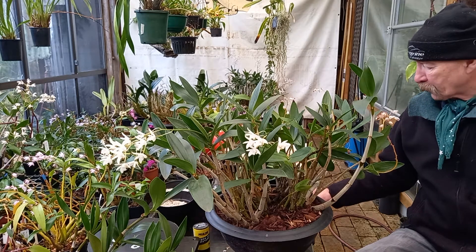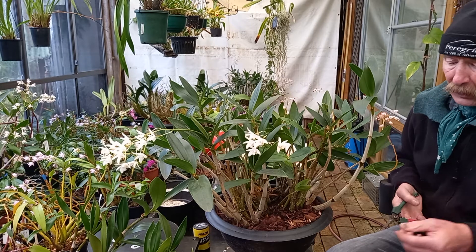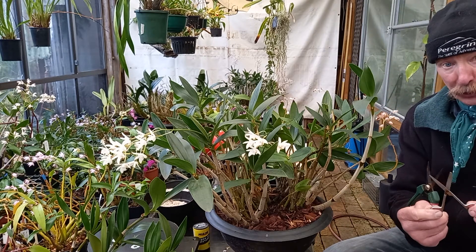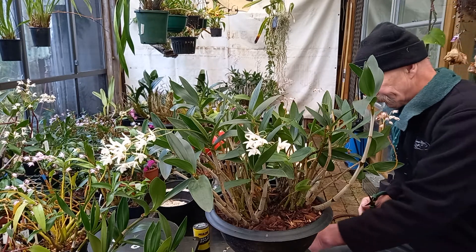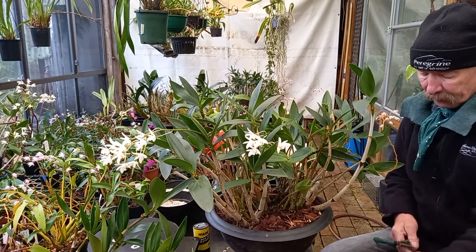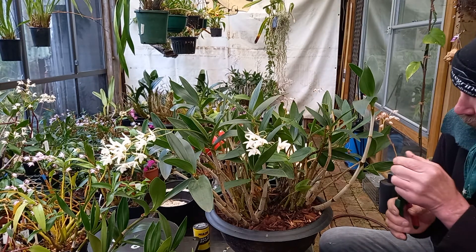We still have travel restrictions. Always clean your cutting implements — it doesn't matter what they are. Surgical scissors work really well. These little secateurs are a treat, but for getting in up close and personal, I like these.